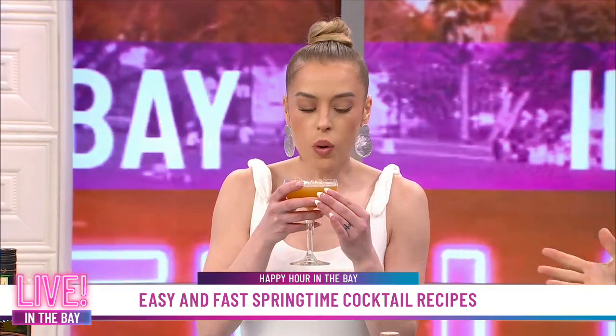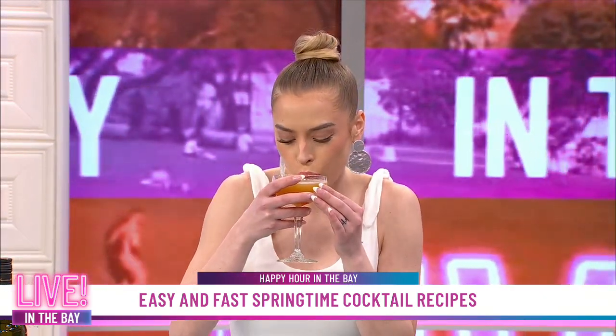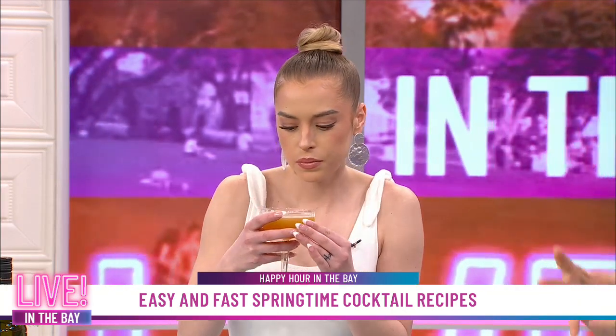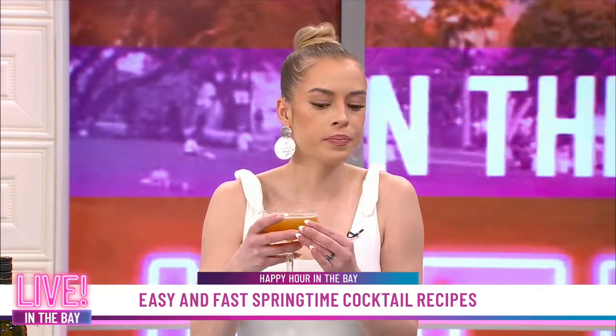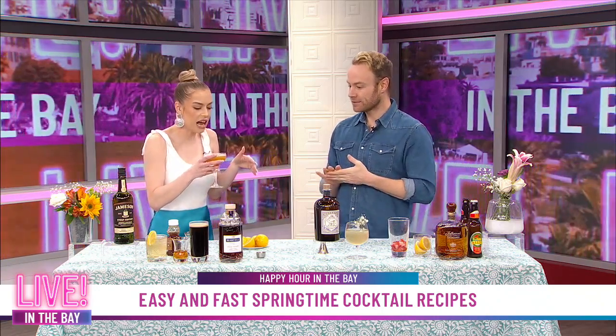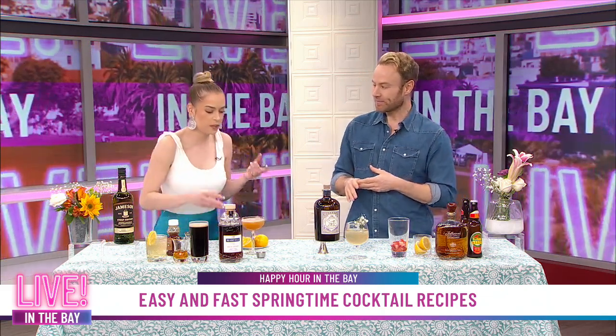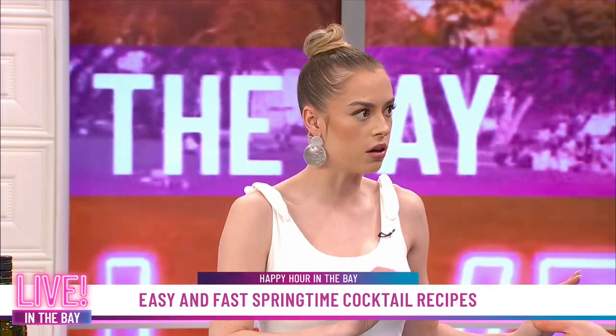Voila — we have a Blue Swift Sour, everybody. First, I want to smell it. I can smell the honey, I can smell the lemon — it smells so good. You've got the sweetness, citrus, and then the spirit — those are the three components that typically go into a cocktail. I really like that because the honey balances out the acidity of the lemon. It's so delicious, not too strong — perfect for spring.